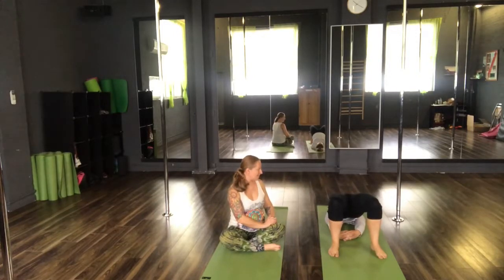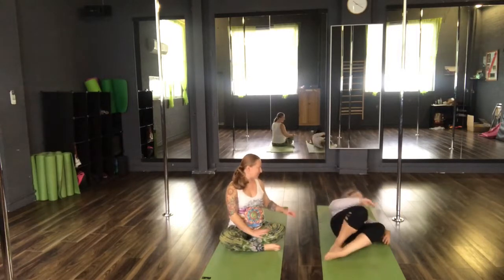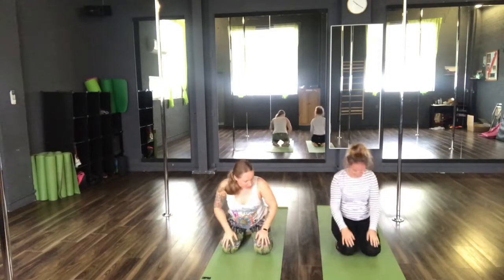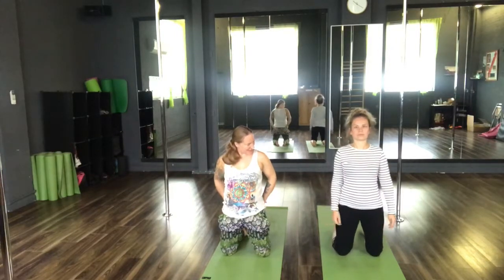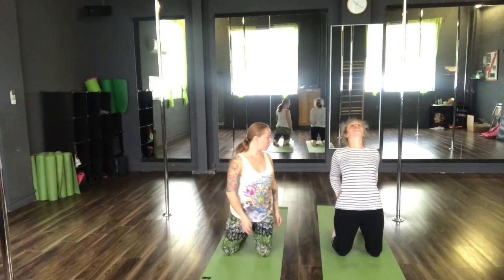Inhale as we slowly move ourselves back down. We're going to roll to the left hand side and return back for our camel pose. We're going to rise onto our knees, squeezing the thighs together, squeezing the glutes forwards. Take a nice deep inhale, lifting the torso, and exhale as we reach the body back into our camel pose.